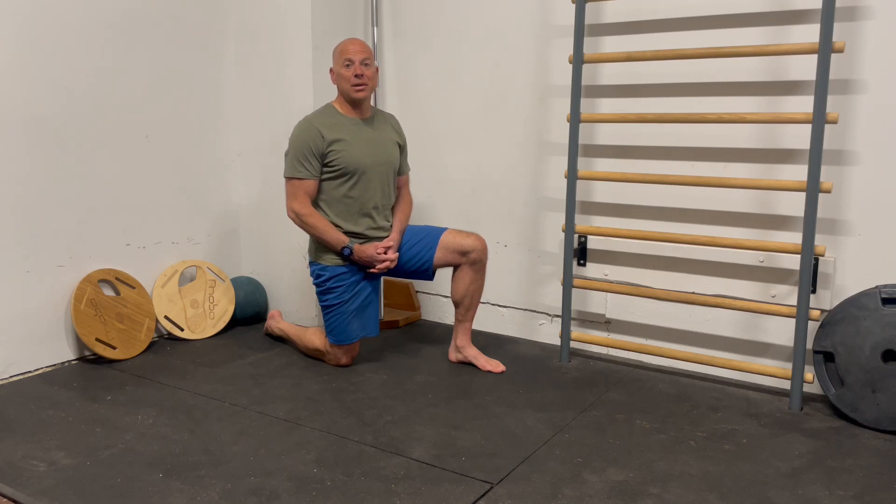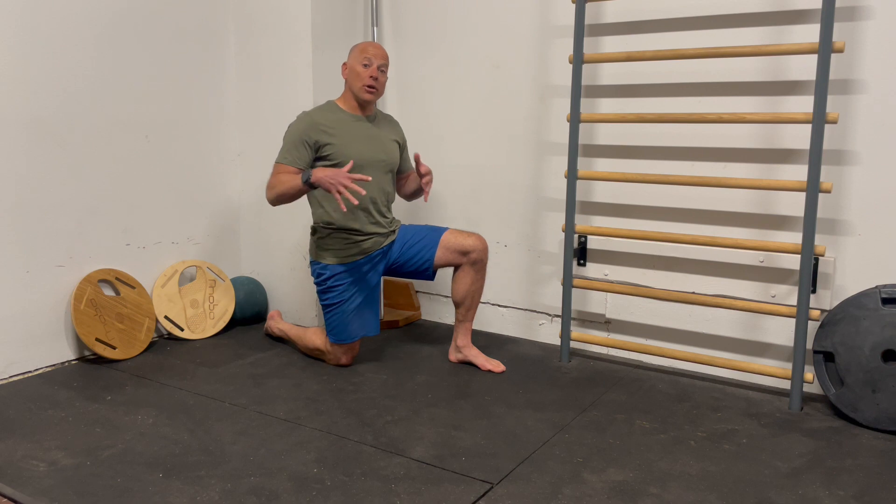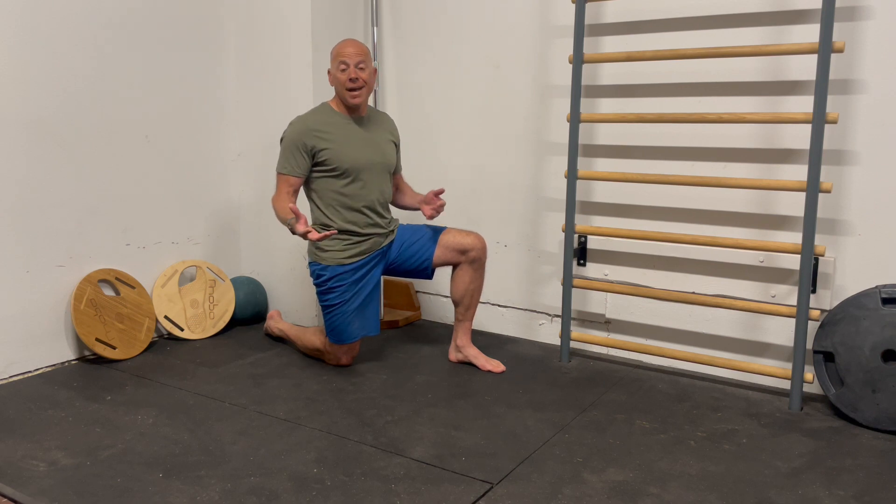Hi, my name is David Sherry, physical therapist and author of Running Rewired. I'm going to help guide you through a little hip check to see where you are and find out if you actually need hip mobility work or not.